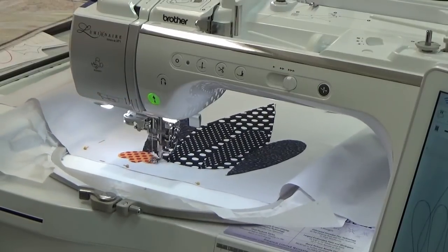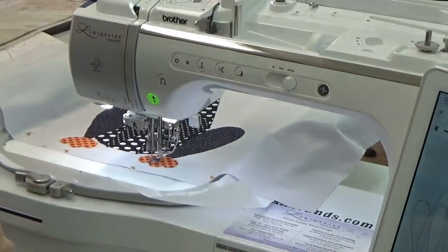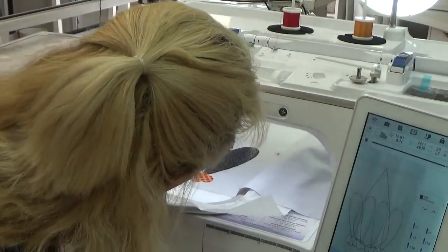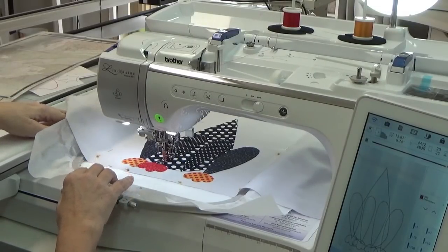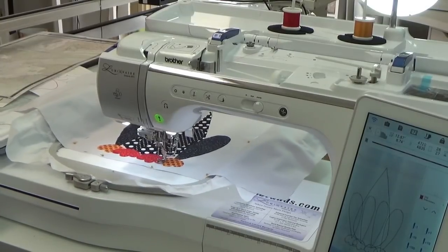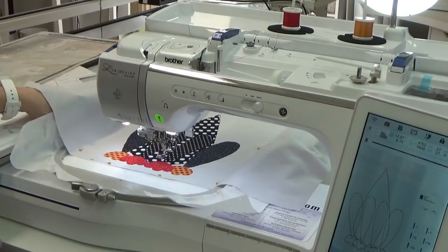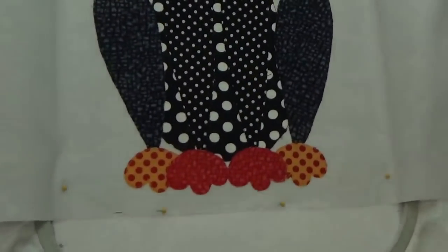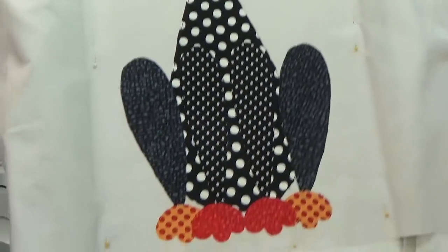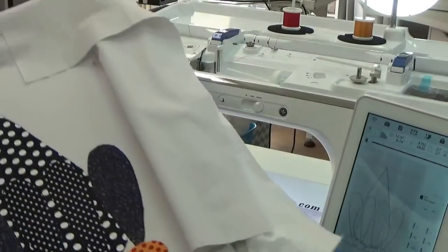Oh, that's beautiful. Look — it turned out pretty good. I did not have to sew that down with the domestic machine. I love it. I am going to jump on this and go into section two and keep going.